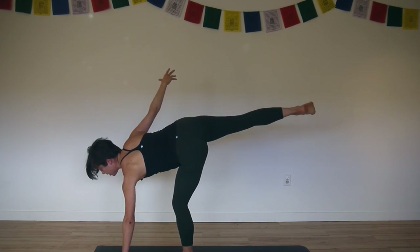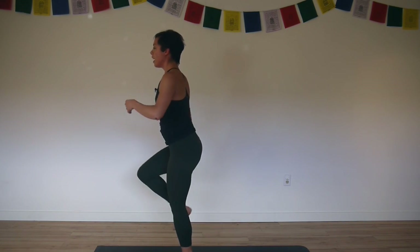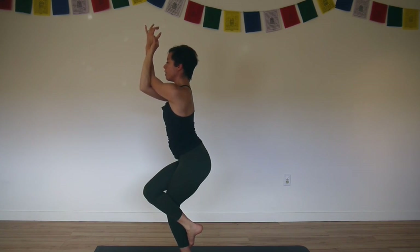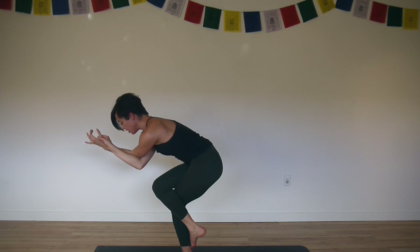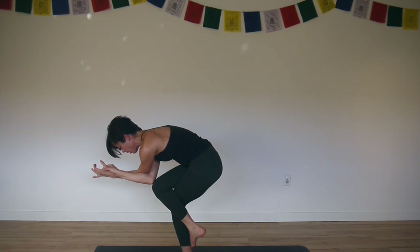Soften your left knee, stand up, find your balance. And then wrap right leg over left, right arm underneath the left arm. Inhale, lift your elbows. And as you exhale round your spine — nesting eagle. Deep even breathing, breathing into the back of your body, widening it.